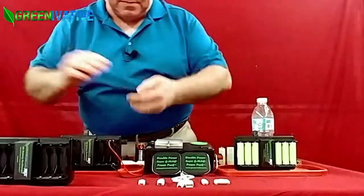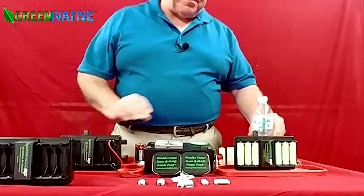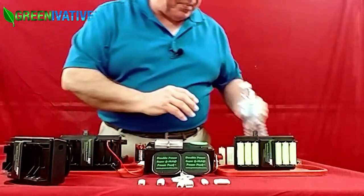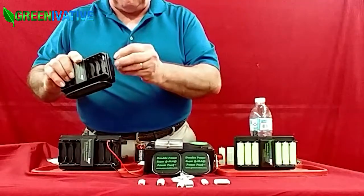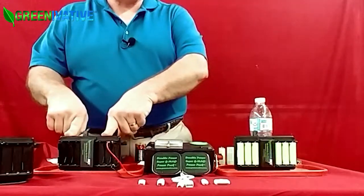If you take out these two plugs, put in about two teaspoons of ordinary table salt, add a little bit of water until it just dribbles out this hole right here, put the plugs back in, shake it for about 15 seconds, and it instantly makes electricity like this one is.